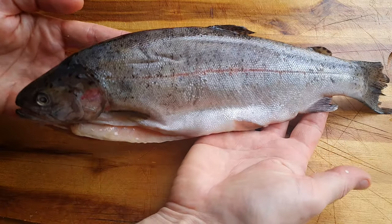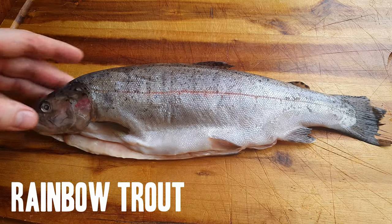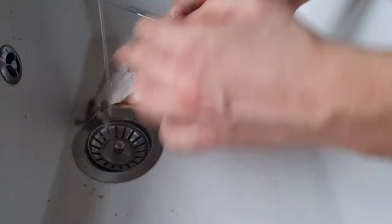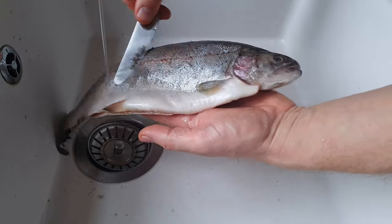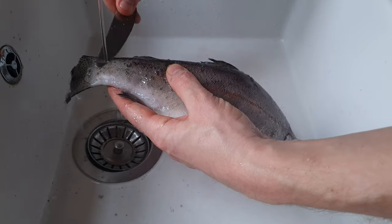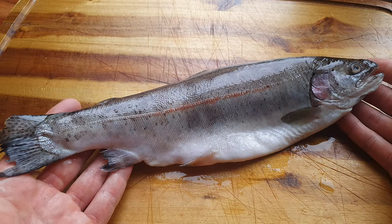We can now move on to the fish. I've got this beautiful rainbow trout that we're gonna roast in the oven whole. Because I really enjoy the skin, I like to do something first — it's not mandatory, but I like to get rid of the scales. It makes the skin real nice. Just get yourself a little knife and run it against the grain of the scales. Running water is also a plus. Go from head to tail until the whole fish is clean and you're left with nothing but smooth skin.